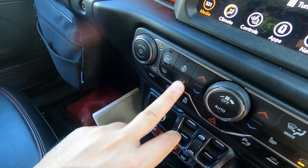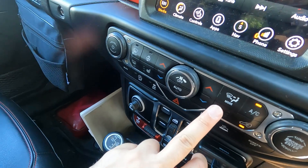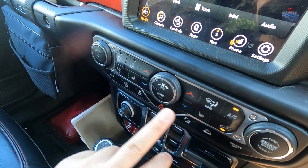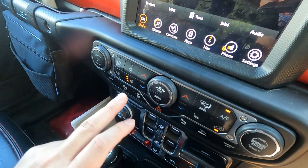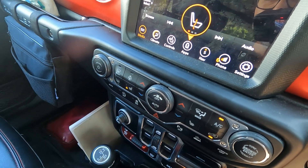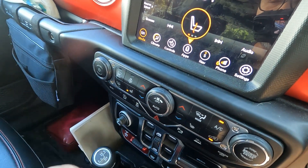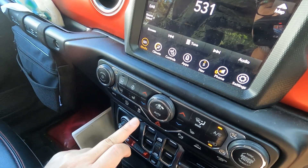Just below the heated steering wheel button is the button to switch on the passenger and driver's heated seat. Three lights gives you the hottest temperature; pressing it again gives medium temperature; pressing it a third time gives the lowest heat setting; and pressing it again switches it off.